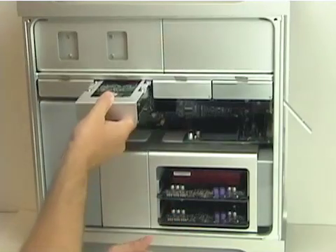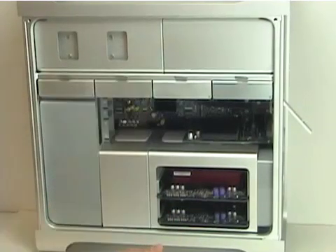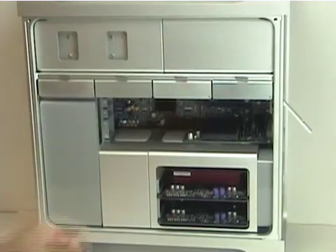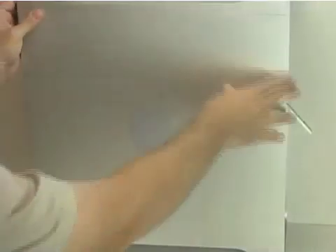The drive is ready to install. All you have to do is slide it back into the bay and fully insert. That's all there is to it. Reattach the front door and you're all set. That's how you install a hard drive into an Apple Mac Pro system.